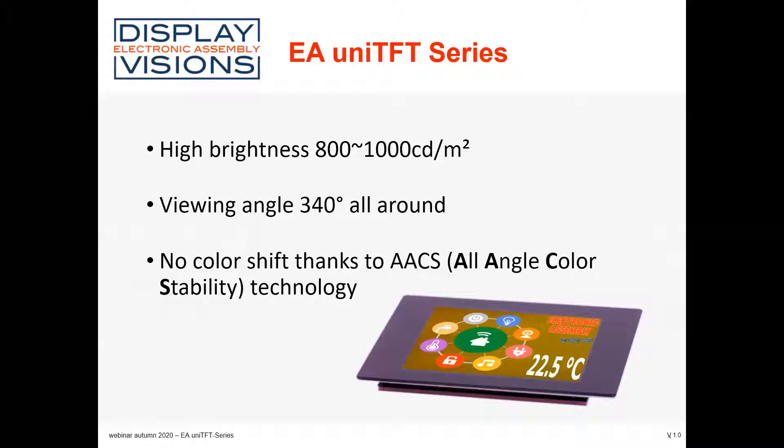Generally, the UniTFT series — all the displays have a brightness from 800 up to 1000 nits, candela per square meter. All of the displays have a very good viewing angle: 340 degrees all around. And especially there is no color shift in the display. If you are looking from the side, the contrast is still very, very good and the colors are not changing. It's a new technology which is called AACS.